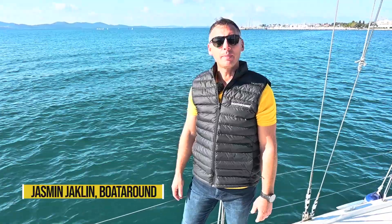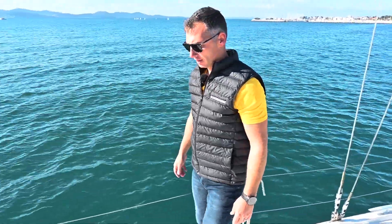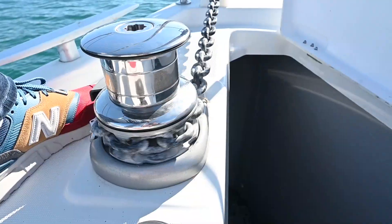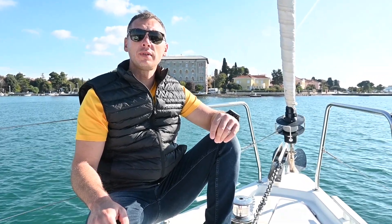Hello guys! In today's video we would like to show you and explain the steps on how to anchor. Anchoring is one of those things — if you know how to do it and follow a couple of simple steps, it is actually a very easy maneuver.